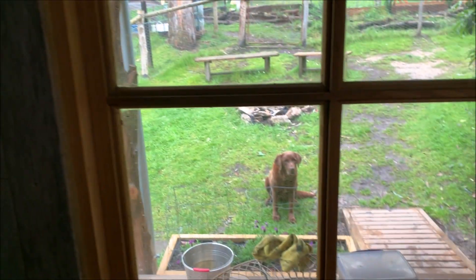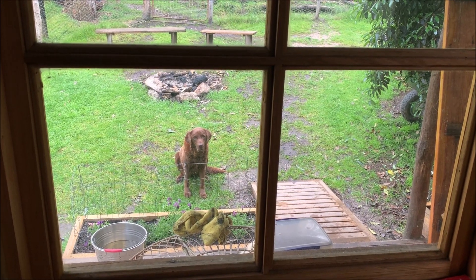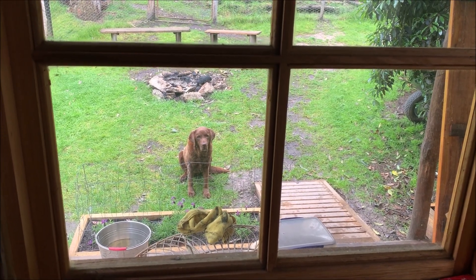And as always, little miss patient just waiting for me to come back outside. She's hopeless.